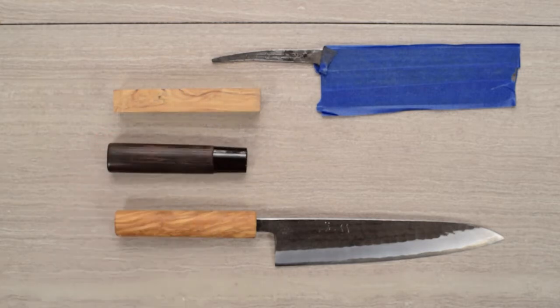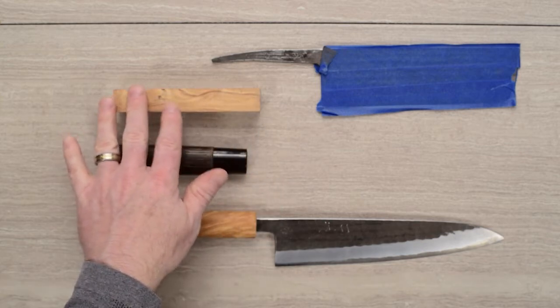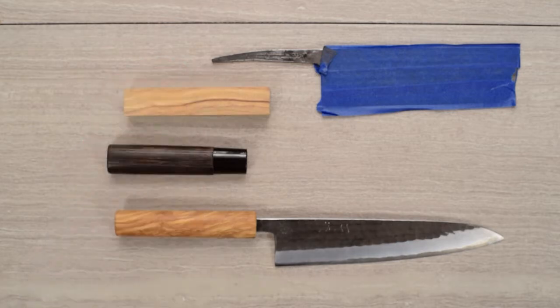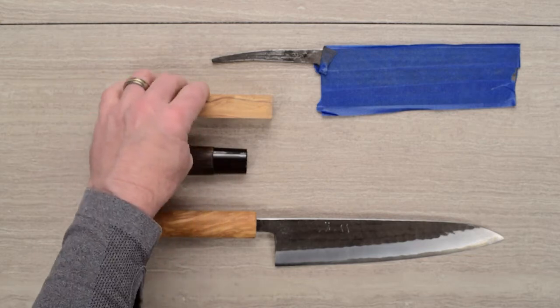I wanted something a little bit nicer, so I found a piece of olive wood at a woodworking store — I think it's 1½ by 1½ by 12 inch. A buddy of mine has some woodworking shop equipment set up, so we used his bandsaw. I figured out dimensions for the rough size pieces I wanted based on measurements from different knives I liked, then cut those on the bandsaw and finished it on a big belt sander he had.